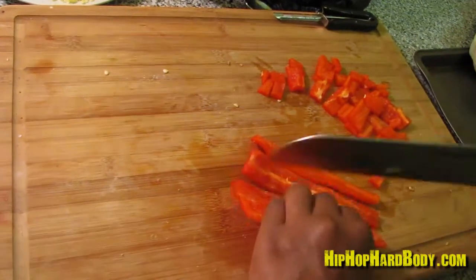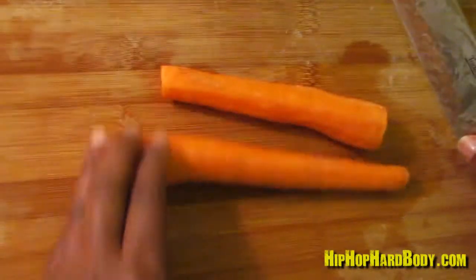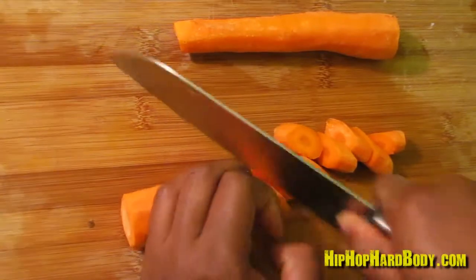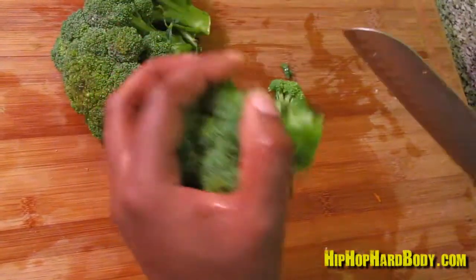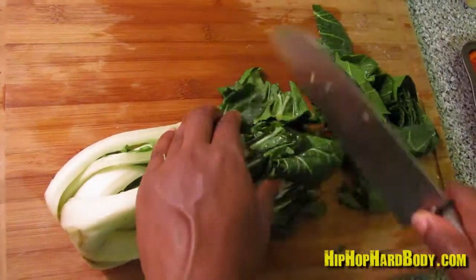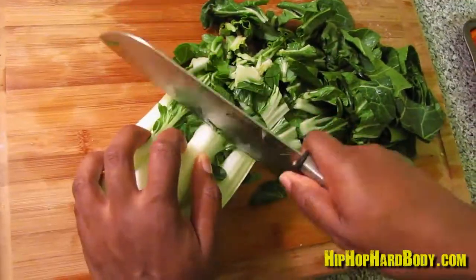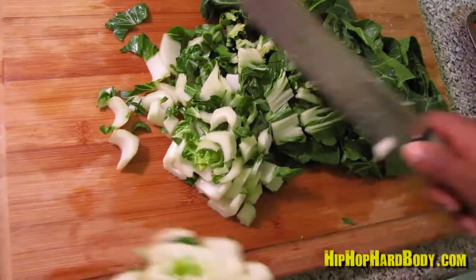Now we have a red bell pepper. I have two carrots that I already peeled — I cut them into chunks. Now once you have the crown of the broccoli, you just cut along it to make your little florets. Now I have some bok choy — just cut it in nice chunks, and once you get to the stem part, do it a little thinner to ensure that everything will cook at the same time.